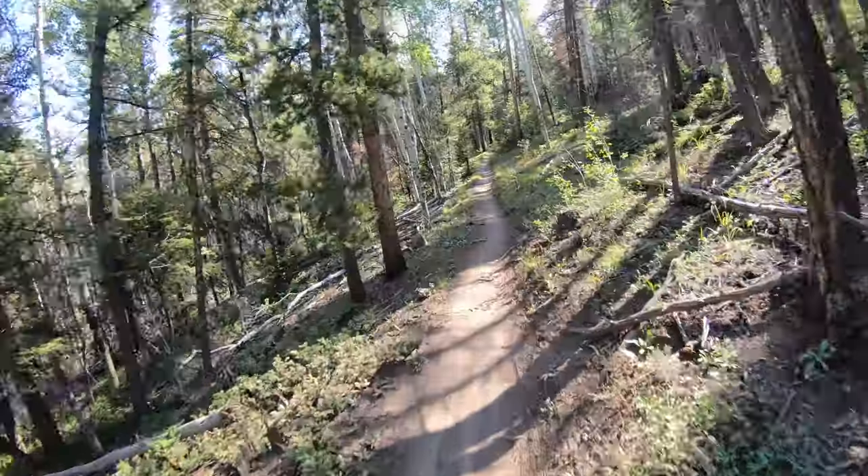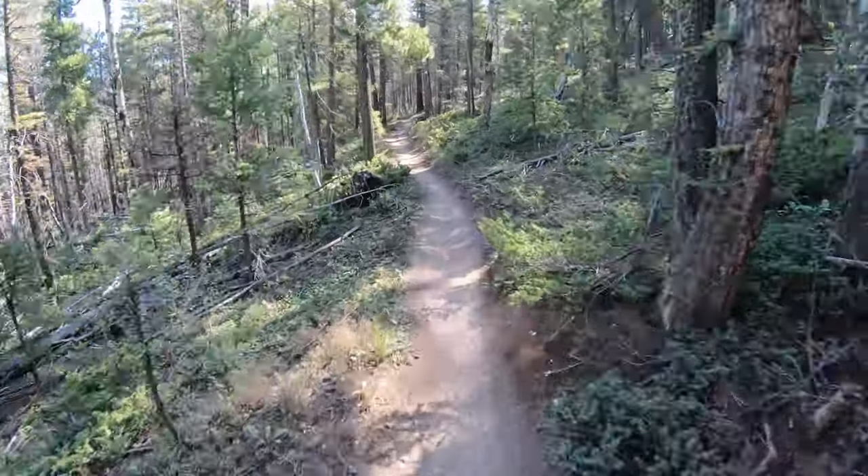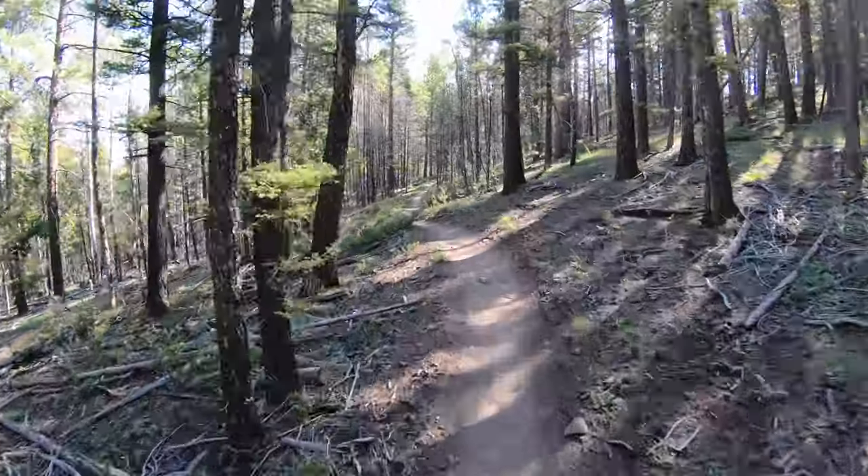This would probably be a pretty kick-ass trail on a mountain bike too. It's reasonably flat, there's not a ton of climbs.